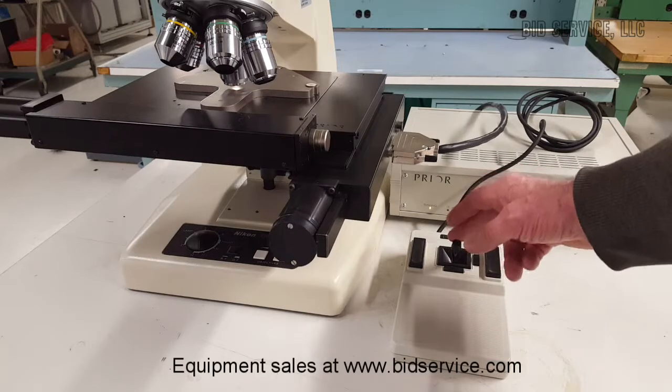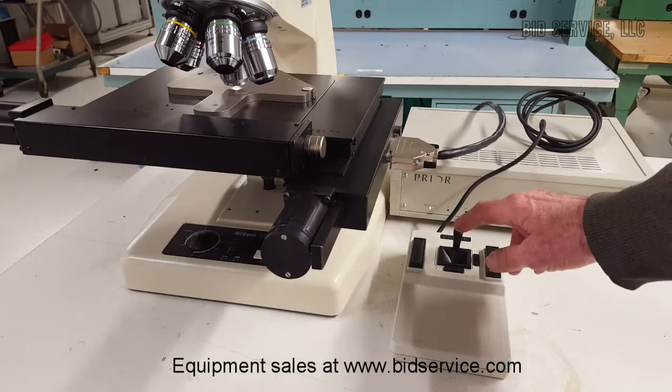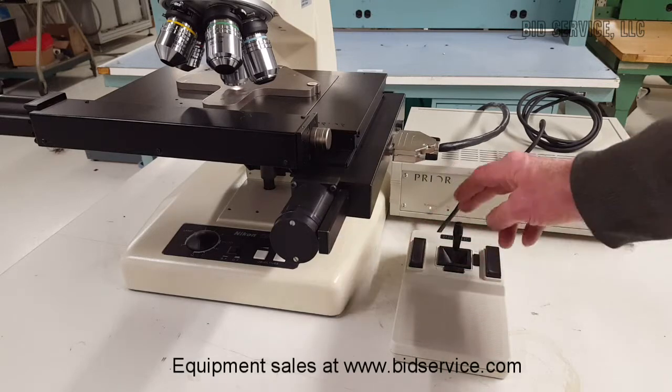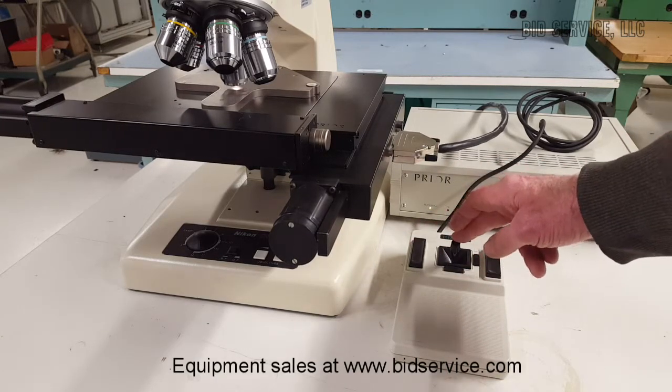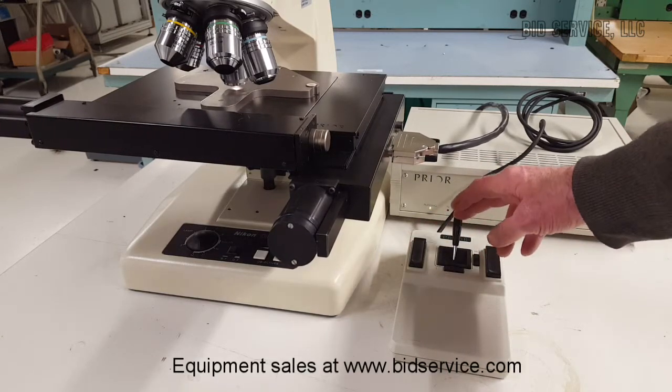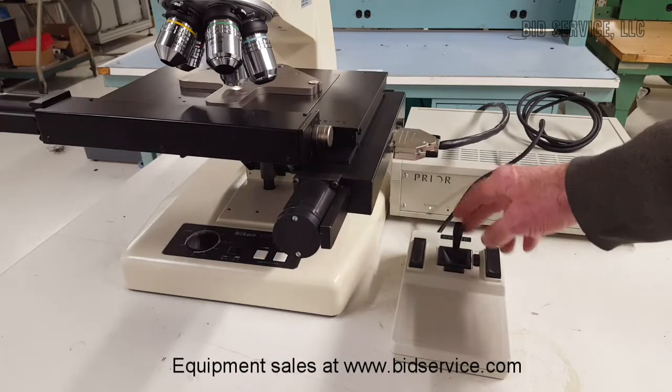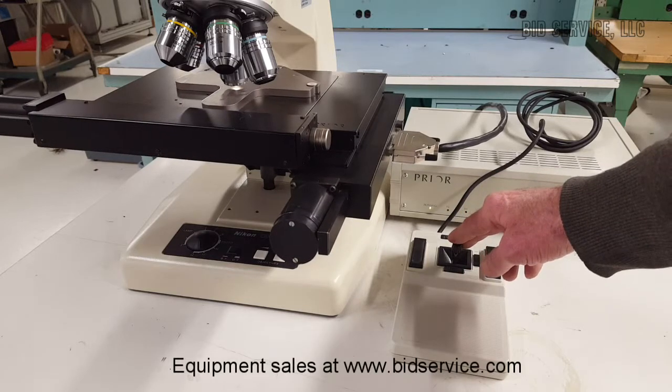Here's your stage joystick. This button here, you can change the speed. And it has three different speeds.